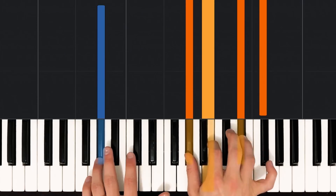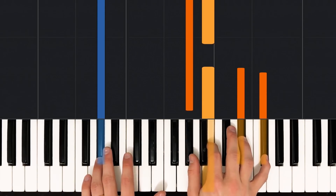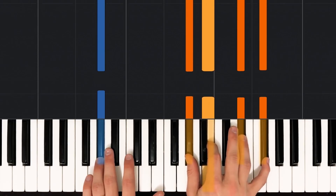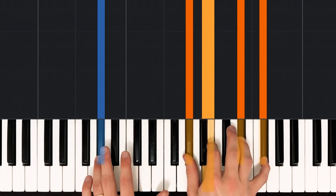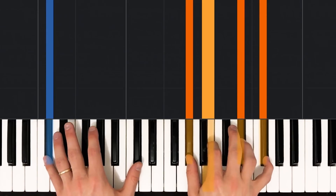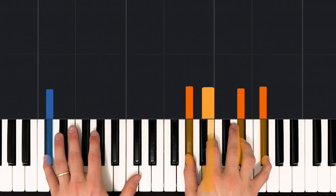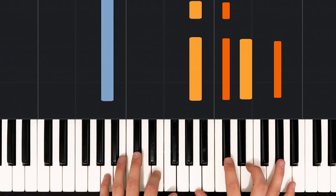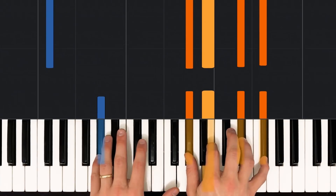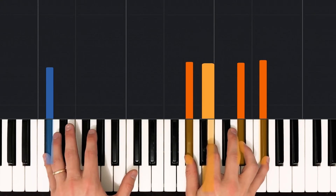We're going to follow that up with a G sharp minor 7 chord. Go ahead and play a G sharp with your ring finger in the left hand. In the right hand, we'll play a G sharp with the thumb, a B with the pointer finger, a D sharp with the ring finger, and an F sharp with the pinky. That's going to hold out for two beats. Then we keep the same chord in the right hand and move down to a low C sharp in the left hand — this is called a C sharp sus chord. So we have just a C sharp with our pinky. All in all, we have our starter bar with A major 7, then G sharp minor 7 for two beats, and C sharp sus for two beats — those are the first two bars of the intro.